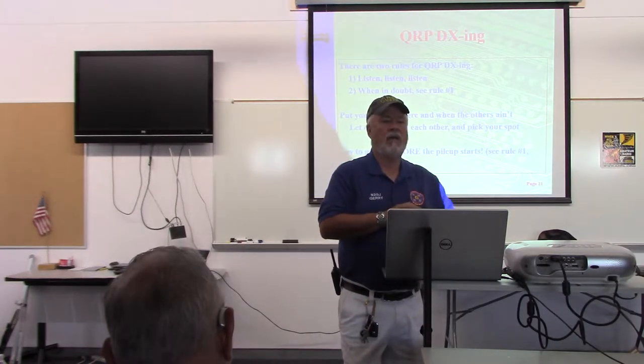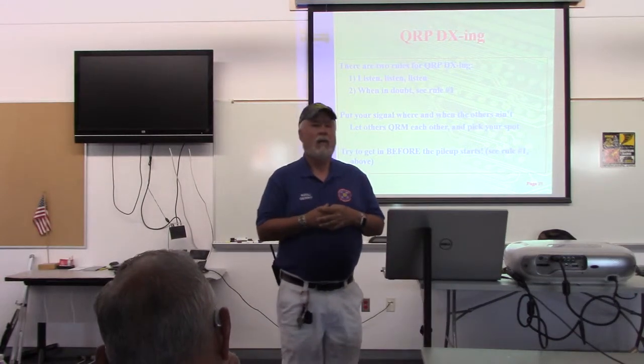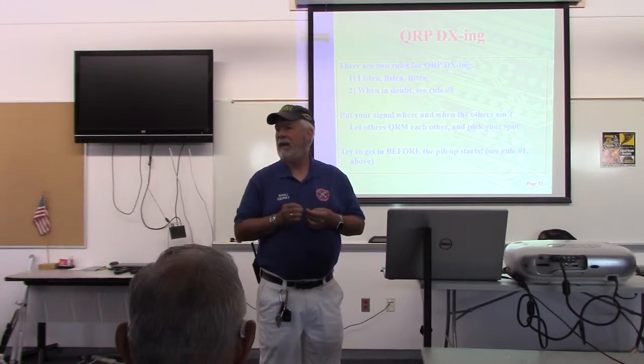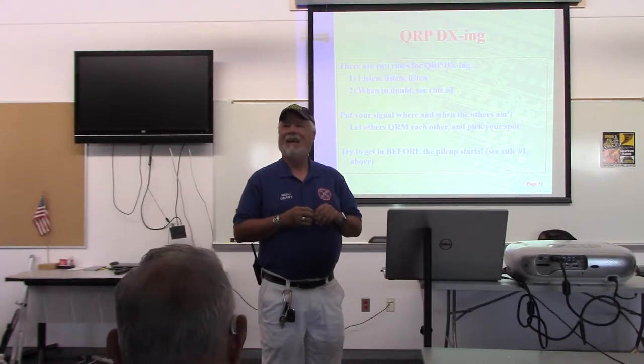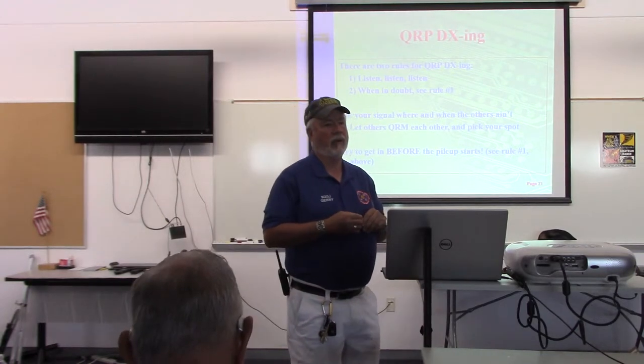The idea about DXing is, if possible, you ought to be tuning around and hear that guy before his call gets out onto the internet and 5,000 stations descend on the frequency. So if you can kind of get in there before the pileup, you're going to be in good shape.